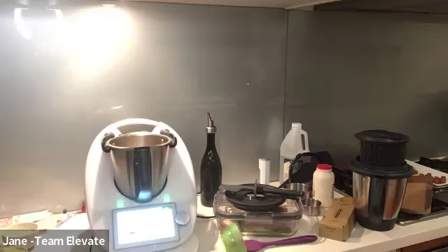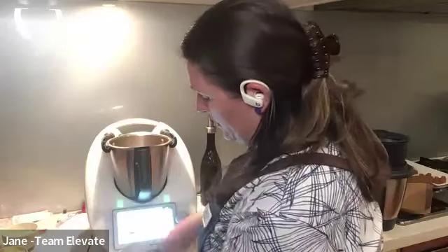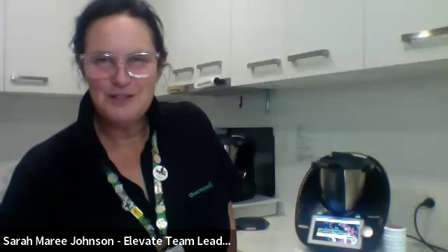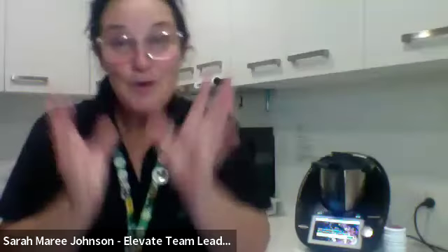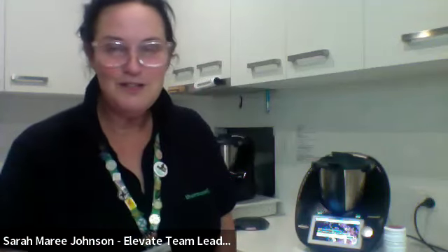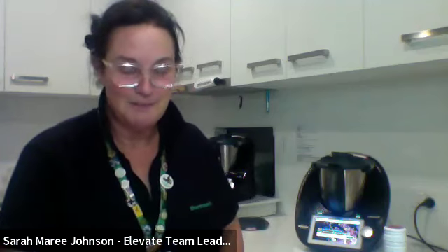Adding some butter and setting things on. These caramels are a great little gift at Christmas — you could give someone a party favour, or put them in a fancy silicone mould. You can give a whole tray if you want to be a bit bougie. It's definitely time to start thinking about hamper ideas because we're down to about eight Fridays until Christmas.